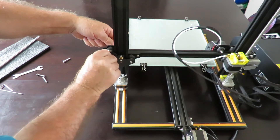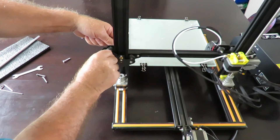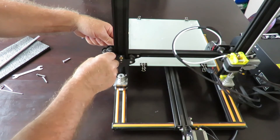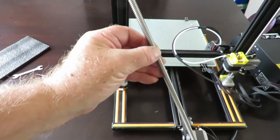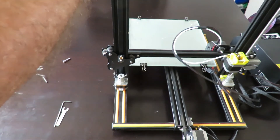I do have a socket set that can do this job, but a lot of people won't have them, so I've simply opted to use the tools that came with the printer itself, as everybody will have those. Now for the next bit we're popping the Z shaft down and hopefully everything will align - we'll soon find out.